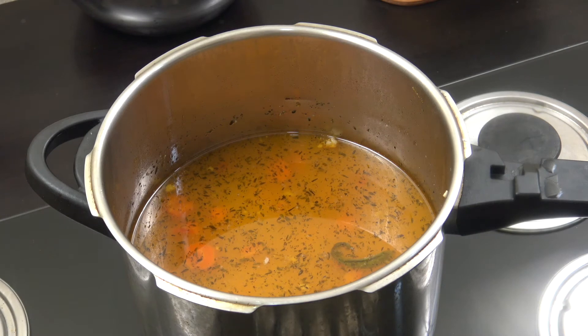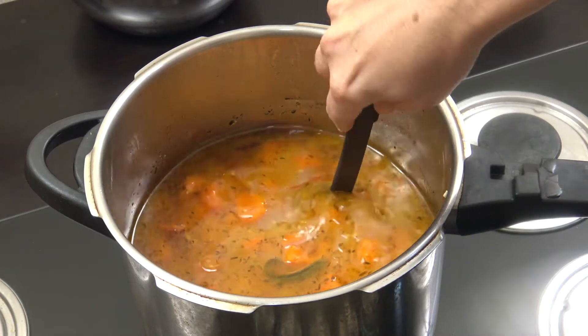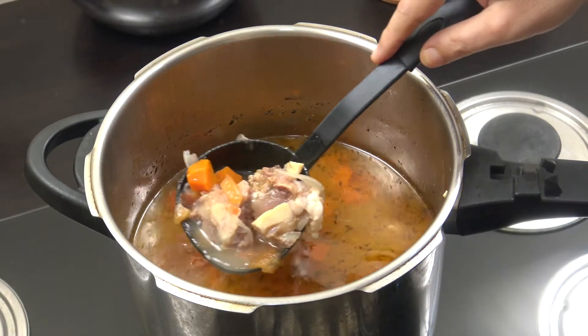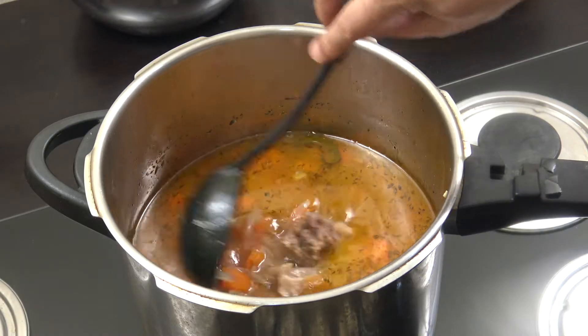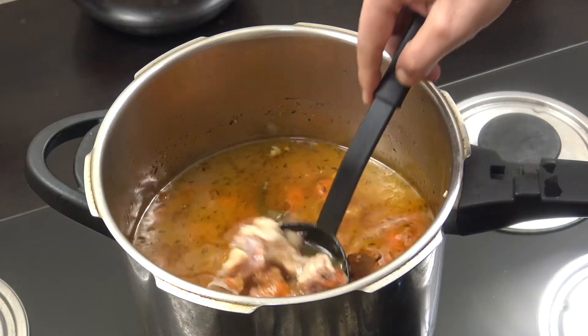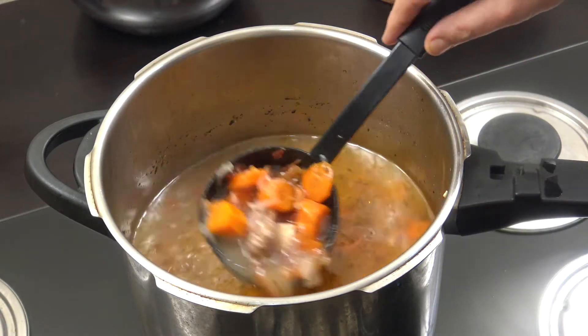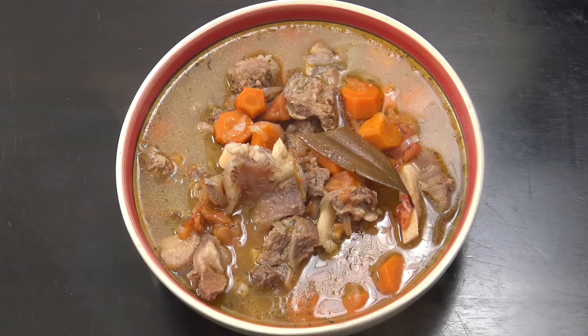That was about 25 to 28 minutes. Taking the lid off — everything's really, really soft and cooked beautifully. Anything can go in this: potato, celery, lentils, anything you like really. Simple, beautiful stuff.